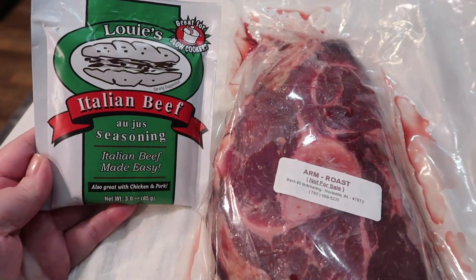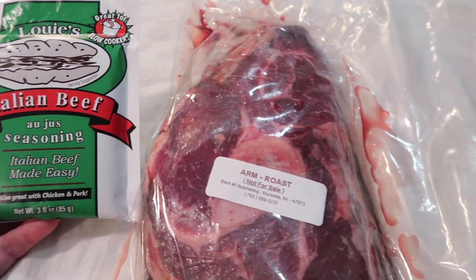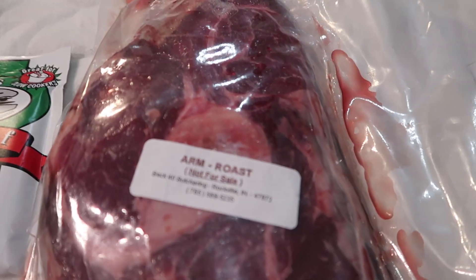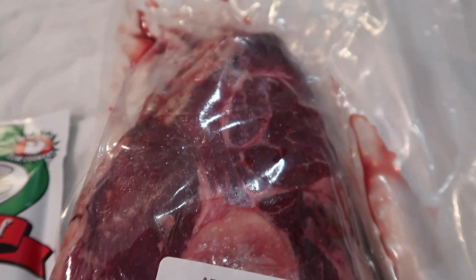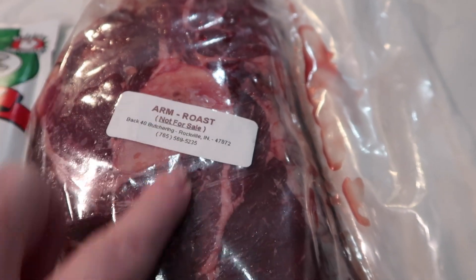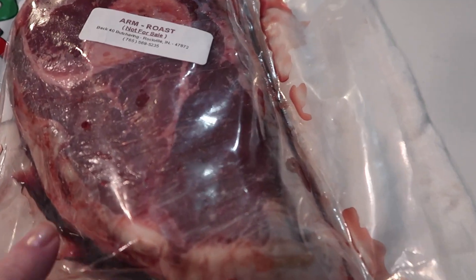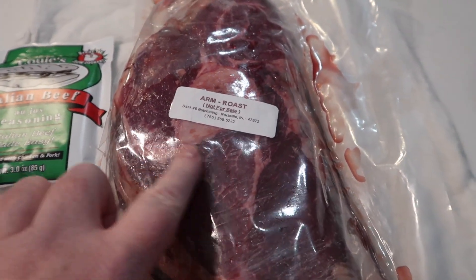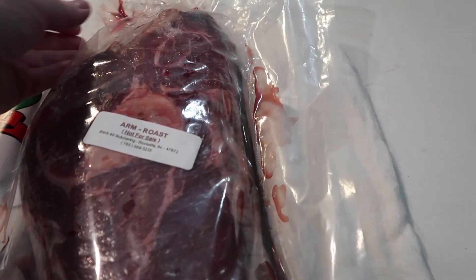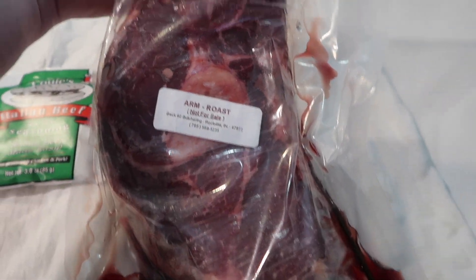Good morning! Tonight I am making Italian beef in the crock pot. I have this arm roast here — it's a pretty nice size roast, actually. It's got the bone in, which is going to give it some really good flavor. There's not a ton of fat to trim off, but it has some good marbling. So I am going to put this guy in the crock pot.